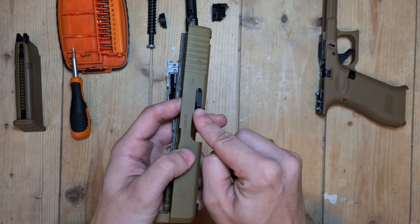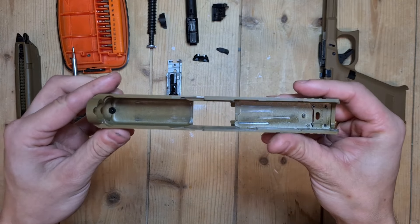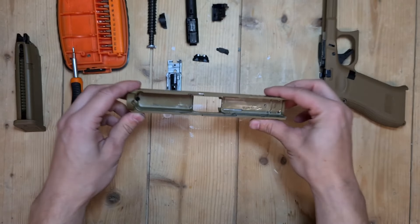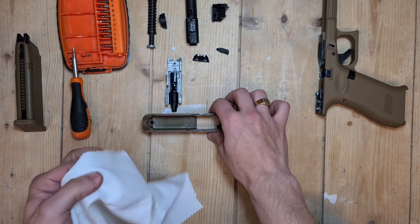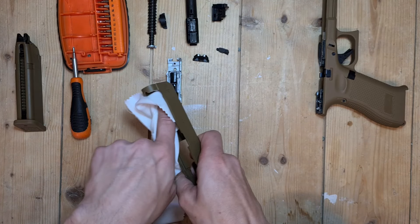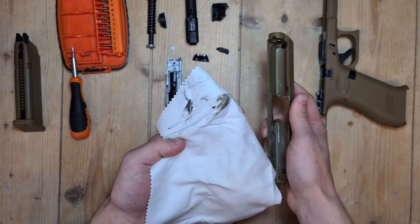Look out for the side piece because that will fall out. Now you've got an empty barrel. So now you just want to clean it out — basically remove all the old grease. As you can see, that's pretty dirty.